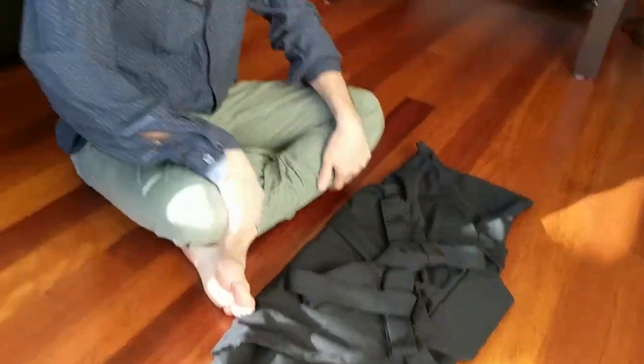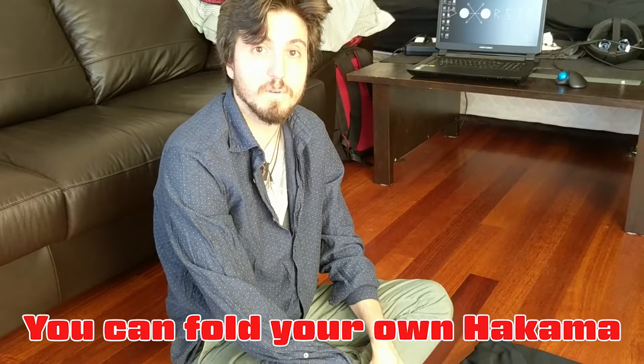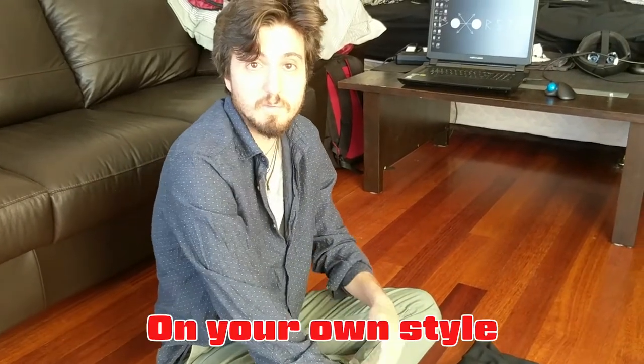Done! I'm happy with that, very happy. You can fold your own hakama in your own style.